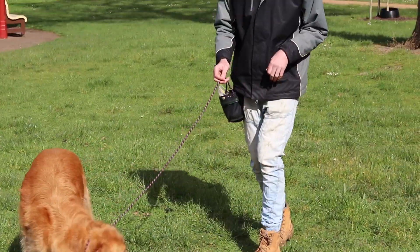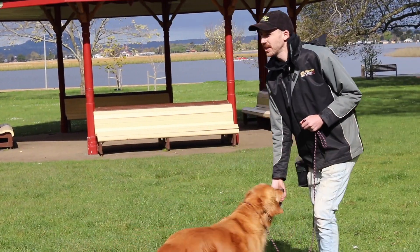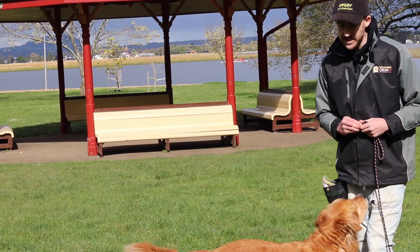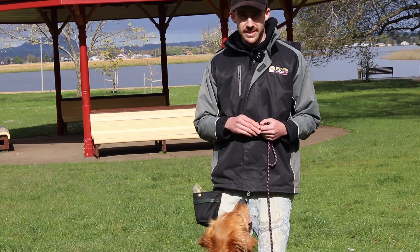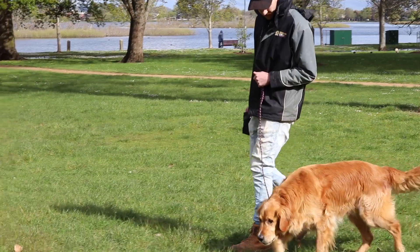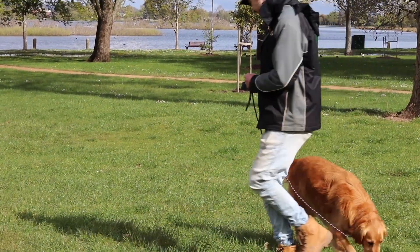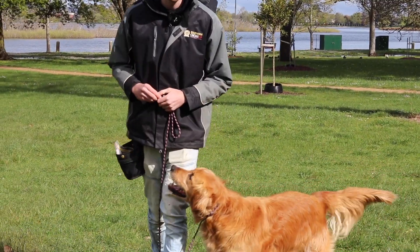So every time he's unfocused, I'll call 'Caesar, yes.' As soon as we get a response, I'm going to mark and reward. I want his name to mean really good stuff — as soon as he hears his name, jackpot reward. That means he starts to become extra responsive to it. 'Caesar, yes — good boy.' You can see that quick response as soon as he hears his name. That's what we want to see before we can move to the next step.